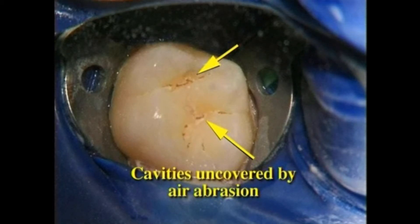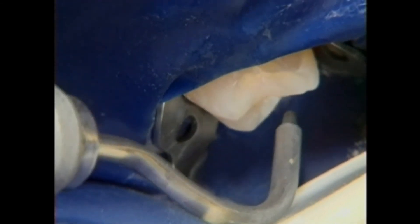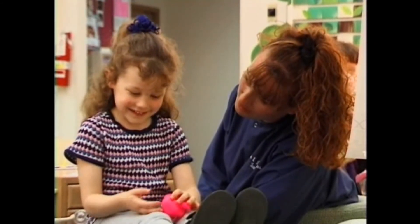Now you know why we may have to delay the final diagnosis of cavities in back teeth — because the stains in back teeth require investigation with air abrasion before an accurate diagnosis can be made. Air abrasion is a wonderful new tool in dentistry that helps us provide the most accurate diagnosis and the most comfortable treatment for cavities on the biting surfaces of back teeth.